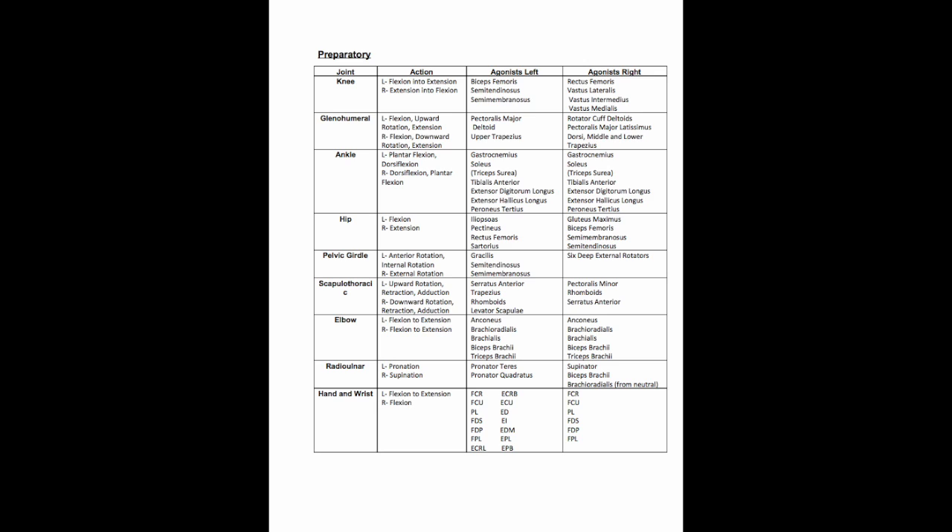At the wrist and hand joint, the left side uses flexion into extension using the FCR, FCU, PL, FDS, FDP, FPL, ECRL, ECRB, ECU, ED, EI, EDM, EPL, and EPB muscles. The right uses flexion with the FCR, FCU, PL, FDS, FDP, and FPL muscles.